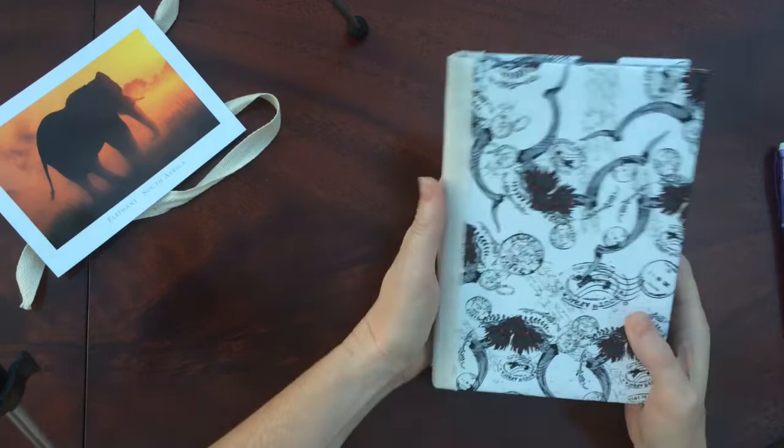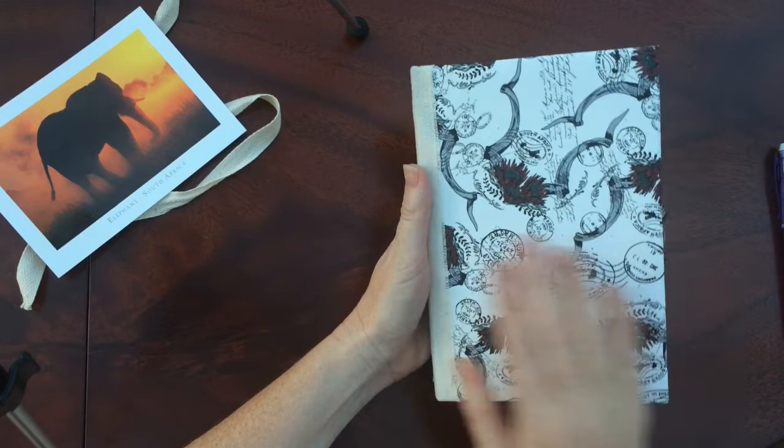Hi everyone. I have made a South African junk journal full of some South African things. I hope you enjoy it.